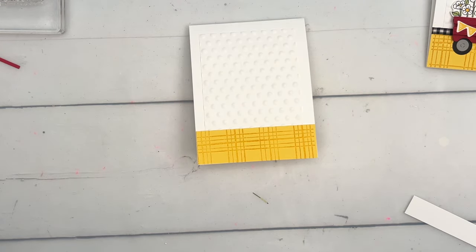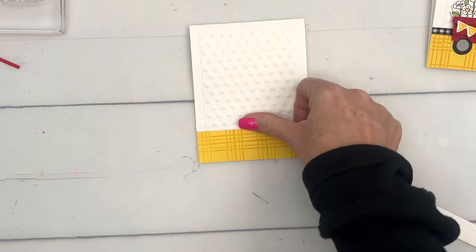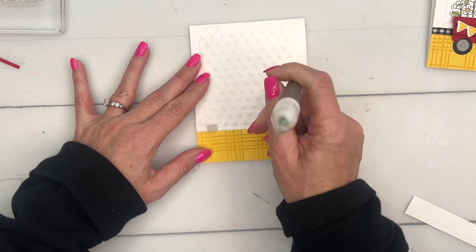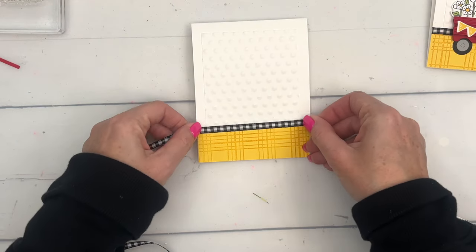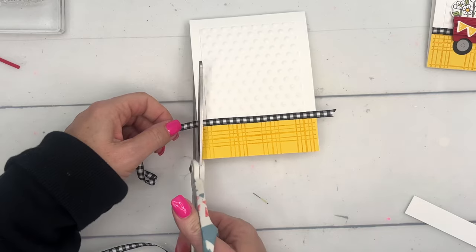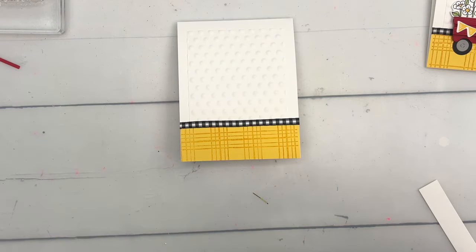I'm going to use my Tear & Tape to adhere my ribbon — I find that Tear & Tape is really good for adhering ribbon. You can use your Take Your Pick tool to peel the backing off like that. We'll take our black and white check ribbon and trim it off — there we go. Now for our star of the show, we're going to grab some regular dimensionals.